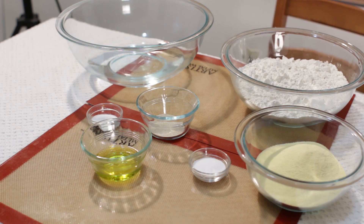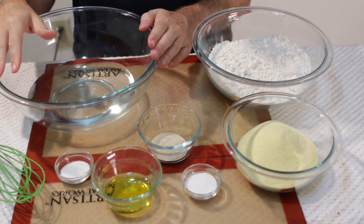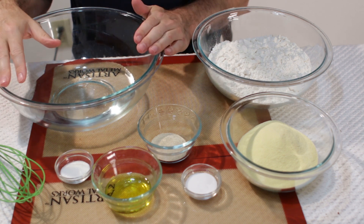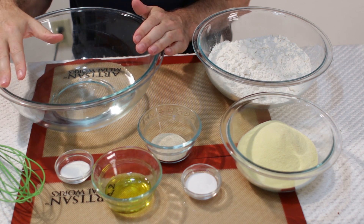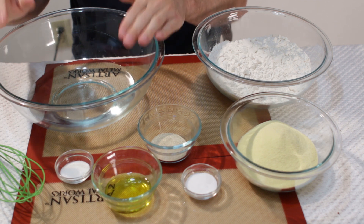Down in the description I will list all the ingredients and tools that I used to make this awesome pizza dough. First what we want to do is we want to proof the yeast, so we are going to take our two cups of water and heat it up between 105 and 115 degrees Fahrenheit. Let's do that first and then we will add our yeast and our sugar.